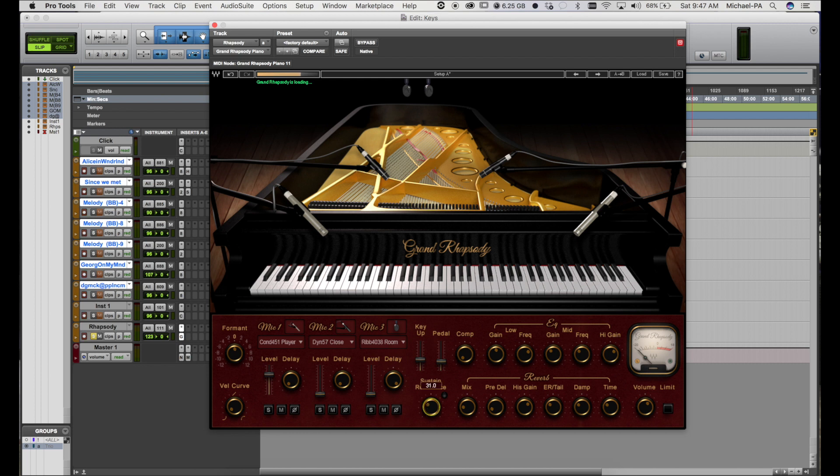You have some ability to adjust the sustain resonance based on what sustain pedal you're using. And then you also have this compressor, which is just one knob, works very nicely with auto makeup gain and all that built in. And then a multi-band EQ here as well.